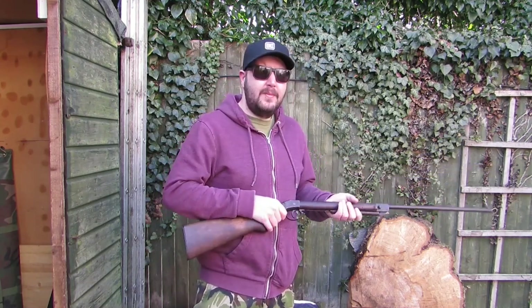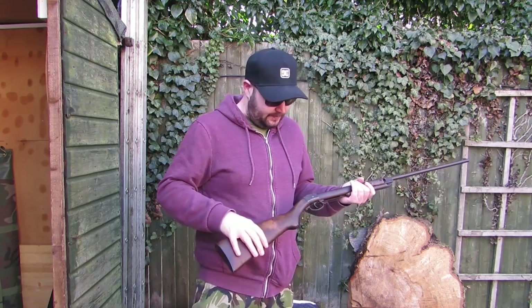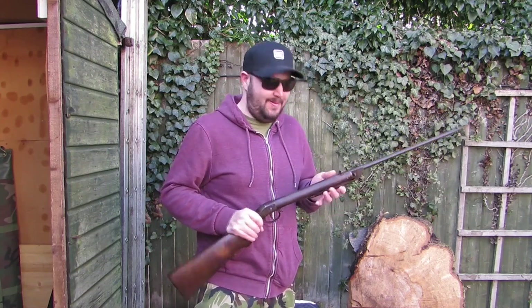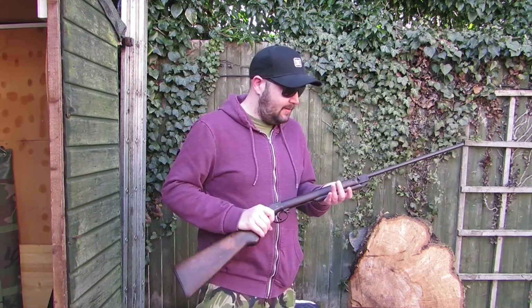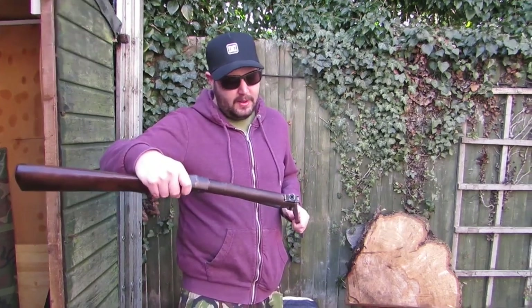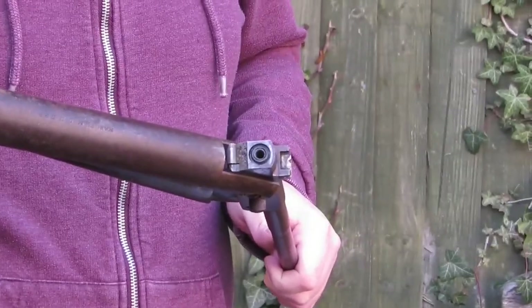When we first started our channel we did a series of videos restoring it, because it didn't work. We put a leather glove cut up as a seal. Now we've got a modern o-ring on there instead of the leather one, and that's still good.